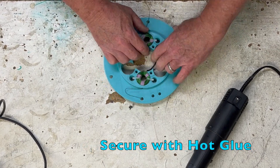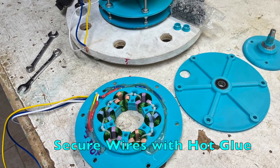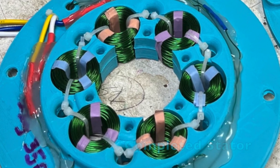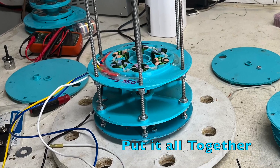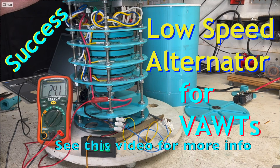I did this later off screen. I also secured the wires on the stator housing deck with a hot glue gun — it worked well. After I made three of these, we put it all together. You can see this assembled and running in the alternator success video.